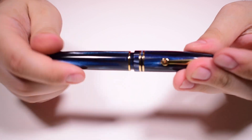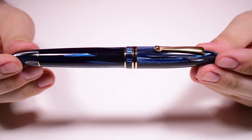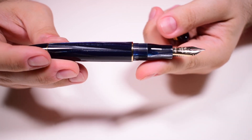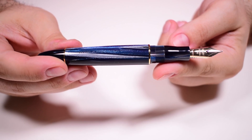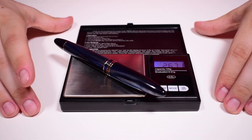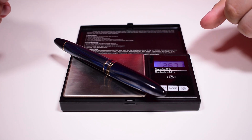The overall measurements of the pen: closed it is 147 millimeters; open it is 132 millimeters; and the overall weight of the pen is 26.7 grams. Now, speaking about writing, let's see how this pen behaves on paper.